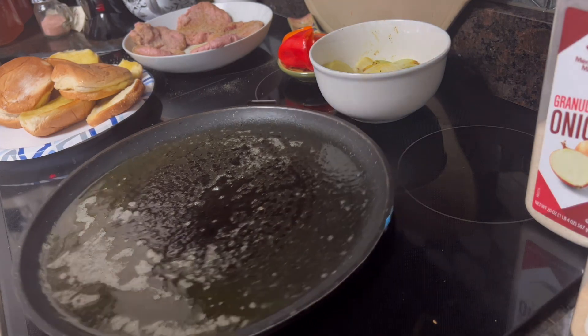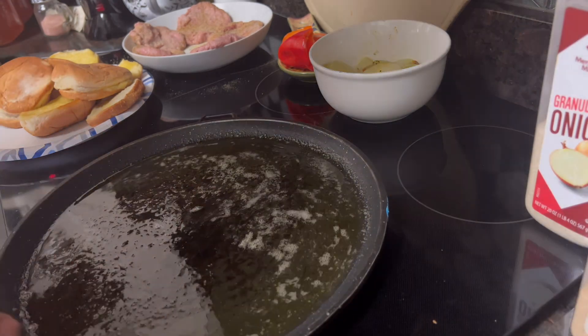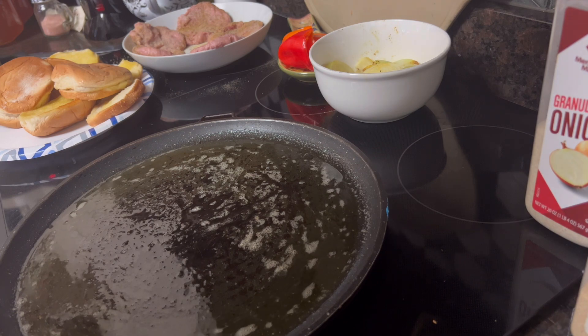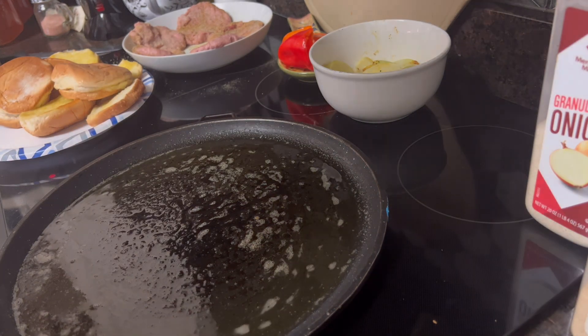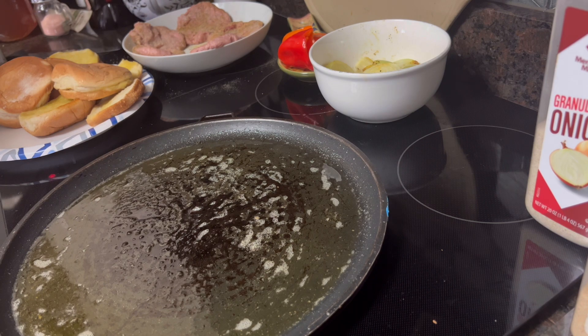Good Tuesday afternoon everybody, come on in. I'm going to share lunch with y'all. This is actually my first meal of the day — I usually just do lunch as my first meal. Today for lunch I'm going to cook some gourmet turkey burgers, so here we go.